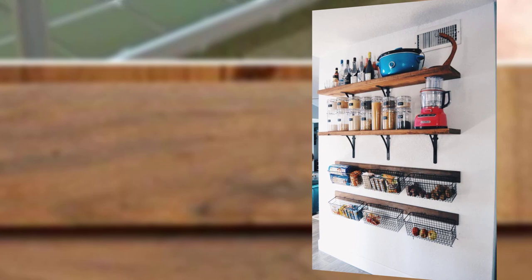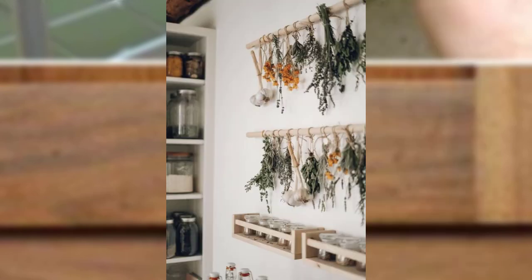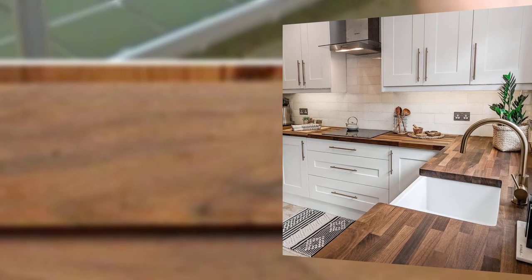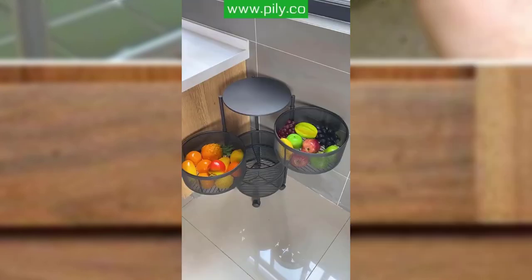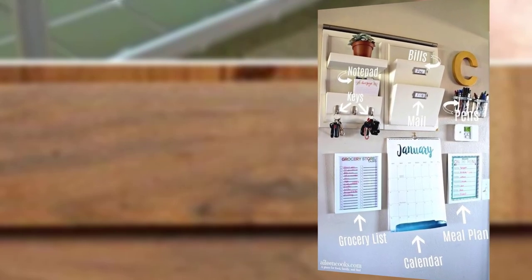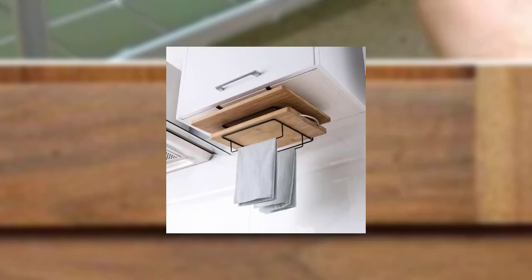Point number two: pegboard wall. Install a pegboard on an empty wall to create a customizable and versatile storage solution. Hang pots, pans, utensils, and even a cutting board using hooks and pegs. The pegboard allows you to rearrange items easily, ensuring a clutter-free and efficient workspace.